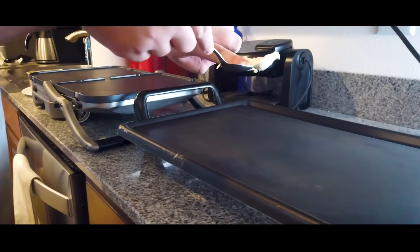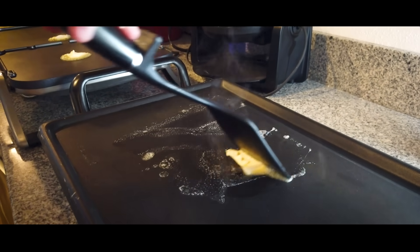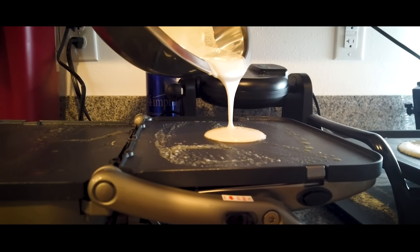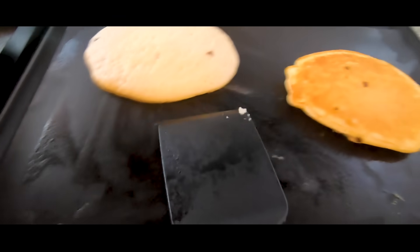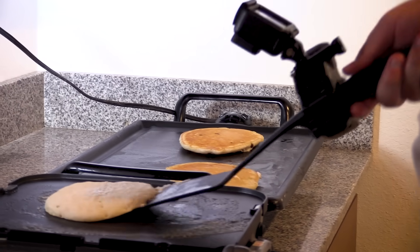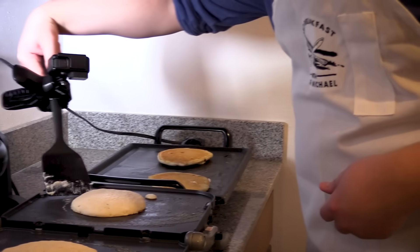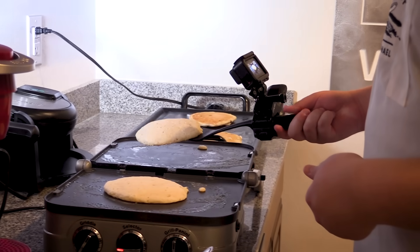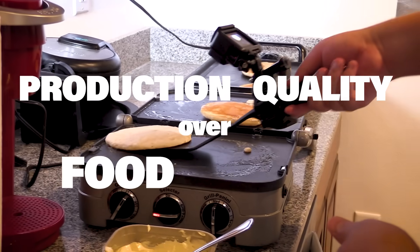It's very hard to do this with a camera on the back of it. No complaints. I have nowhere to put my hand. I'm holding this with like three fingers. I don't know how many times we've said this — production quality over food quality. All together now: production quality over food quality. That is not what you told me this morning.